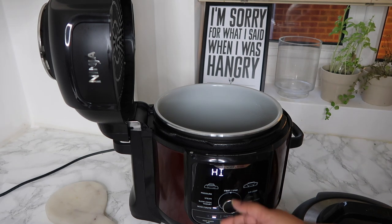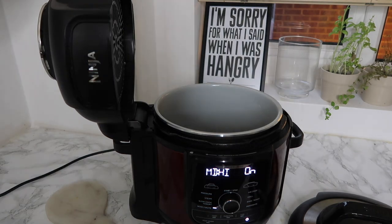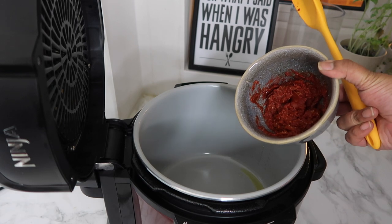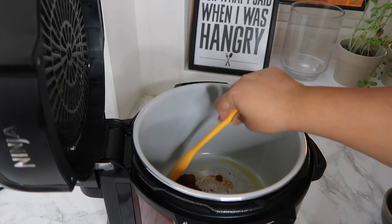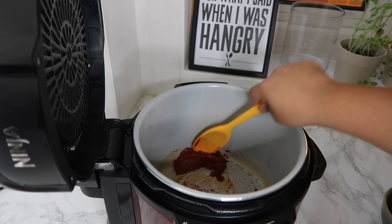I'm going to set the temperature to medium high — I don't need it to be that high — and press start. Unlike a normal saucepan this doesn't take very long to heat up, so I'm going to go in with my olive oil pretty much straight away. Then I'm going straight in with my paste. Once that's in there I just want to leave it to cook for a couple of minutes to cook the spices through and that ginger and garlic paste.